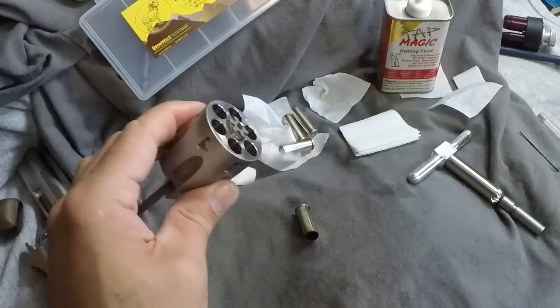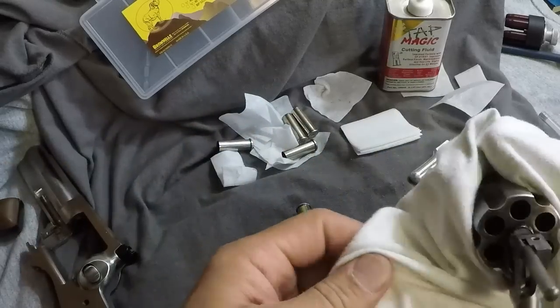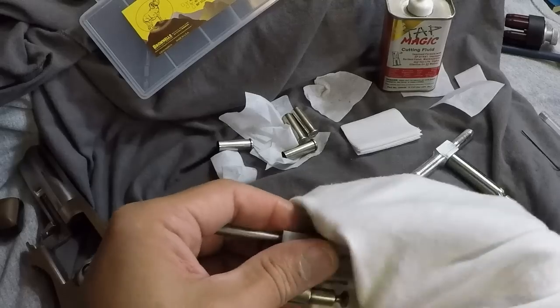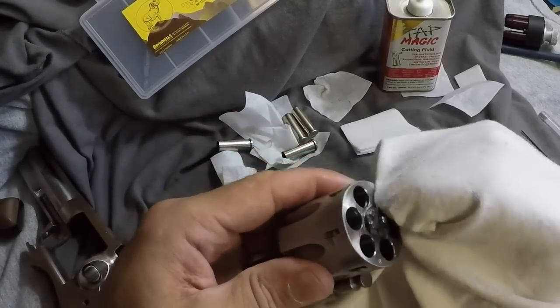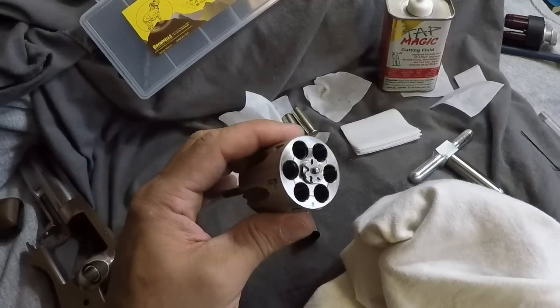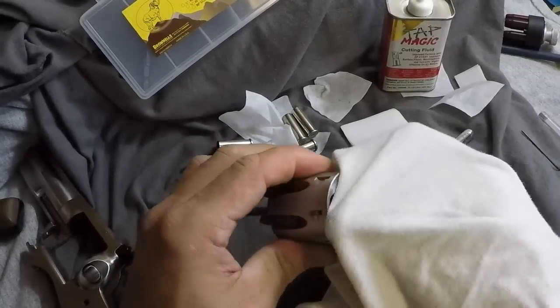I'll get a t-shirt and wipe this down. Now you want to make sure you do a thorough cleaning when you're done. It might require some disassembly of the cylinder. If you think you got any metal shavings anywhere in there, you want to make sure you do a really good job at getting them out.